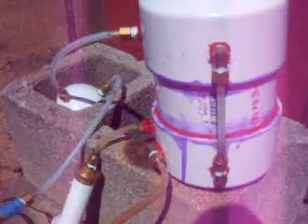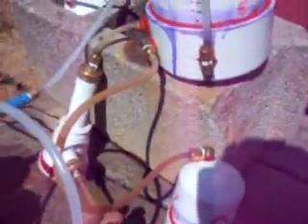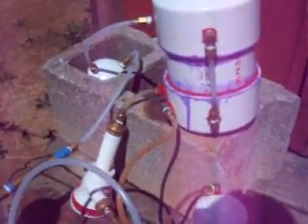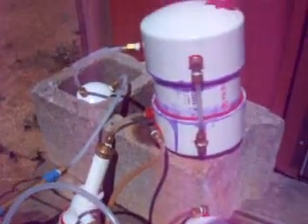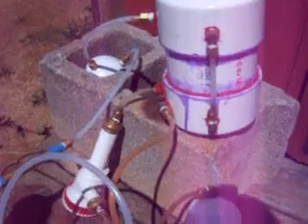I ran this for close to four hours yesterday, probably used like two cups of water maybe. Started out with white vinegar, ran it for a while, got very low production. I think it's because this little cell right here just was not putting out near enough hydrogen — it's real small, has like nine fender washers on stainless steel studs. I ran this with a battery charger on 10 amps; it was only drawing about two, worked its way up to six, then back down to about one and a half.